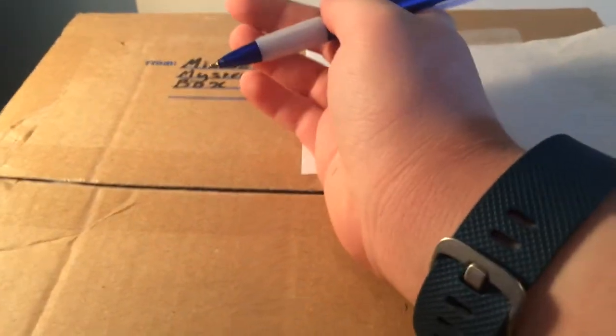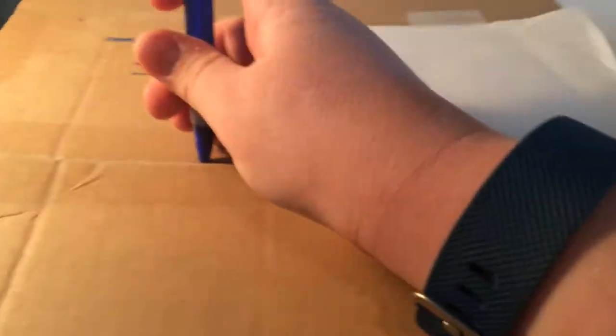Okay guys, so I'm going to unbox this, and I don't know where my scissors went, but I'm going to use a pen because that's all I have. Sorry if the camera's a little shaky because I'm holding it right now. Let's see what's inside.